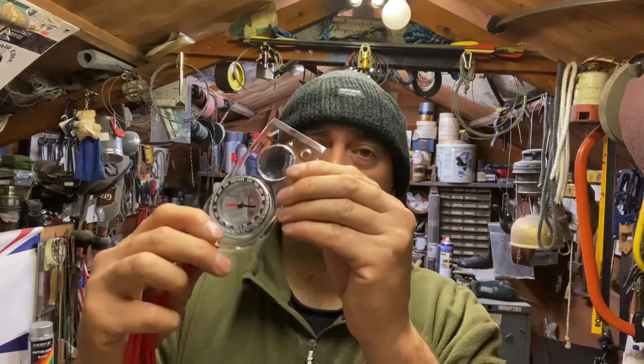Hello again YouTube, Mad Dog here, welcome back to my channel. On this quick little bites video I just want to show you guys and lasses a quick little hack that you may find useful if, like me, you own any of these real cheap and cheerful compasses. Stay tuned.